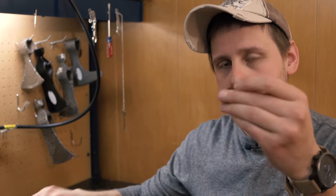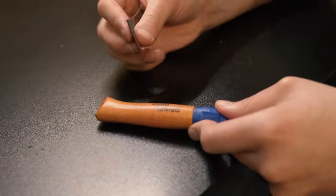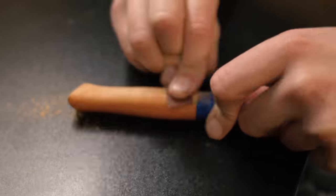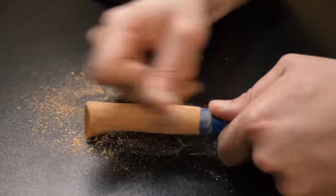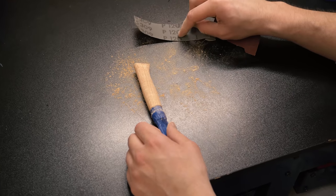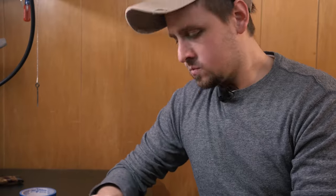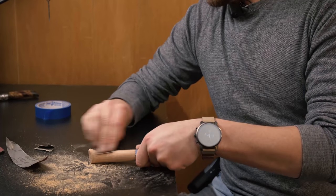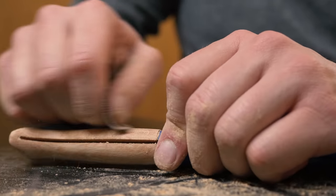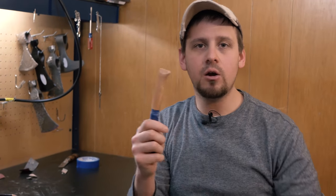Take your sandpaper and go lengthwise along the knife, because that's the direction the grain of the wood is going — always sand with the grain. The 120 grit takes everything off nicely; keep good even pressure. After finishing with the 120 grit, take it down to 220 to smooth it out really nice. Once done sanding it's pretty smooth, which will allow a good wood burn and good stain.